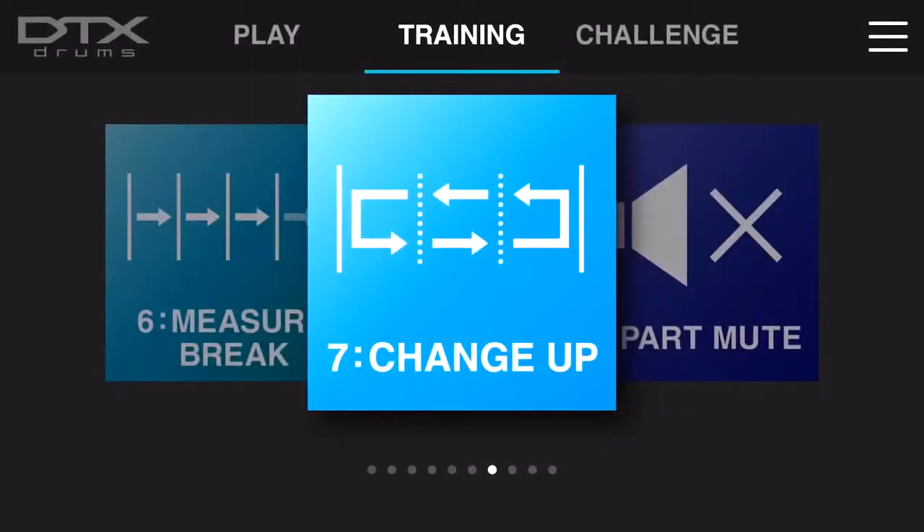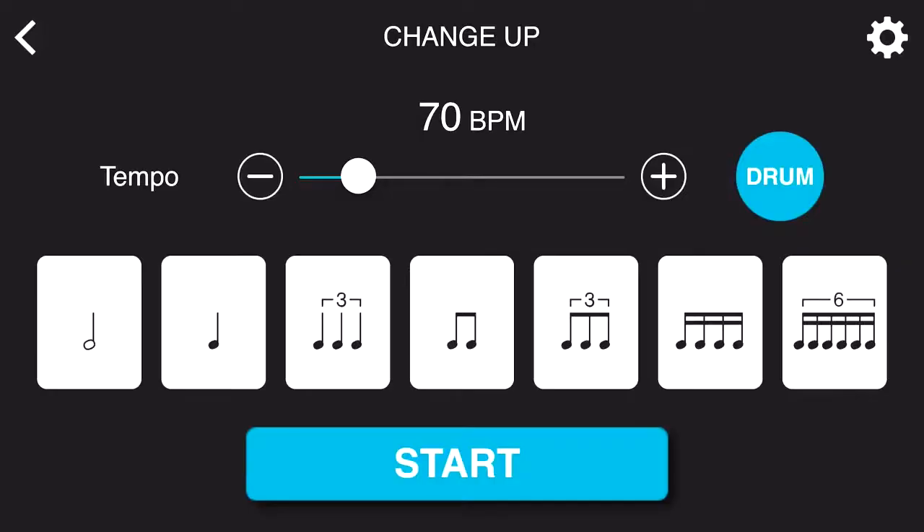Change-up is an excellent training function to help you develop your understanding of subdivisions and various rhythms. Beginning with half notes, ascending all the way up to 16th note triplets, and then descending back down again to the very beginning.